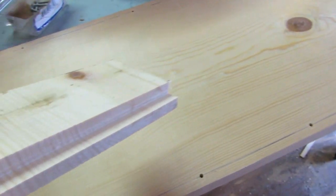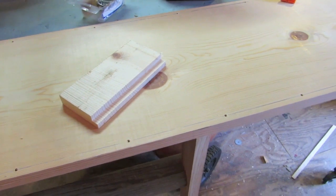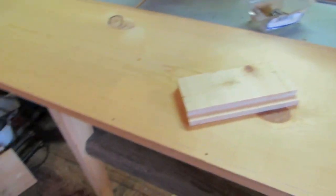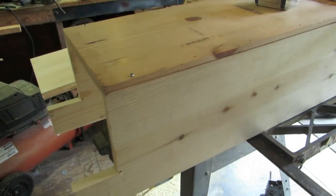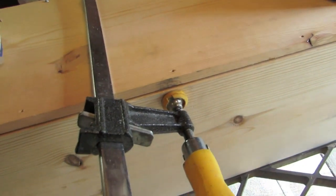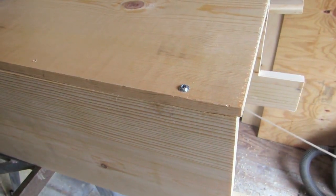I'm tempted to do it on top too — that gives me a lip that the lid will sit into. I think I will. I'm going to do the bottom and the top of all sides. Got all my grooves cut just the way I want them. I need to attach the bottom to the sides and then I'll hinge in the top. That's coming together nicely — screws are going to work good. Using my clamp to draw it all together. Probably should be gluing it, but I'll just caulk the inside — works out pretty good.